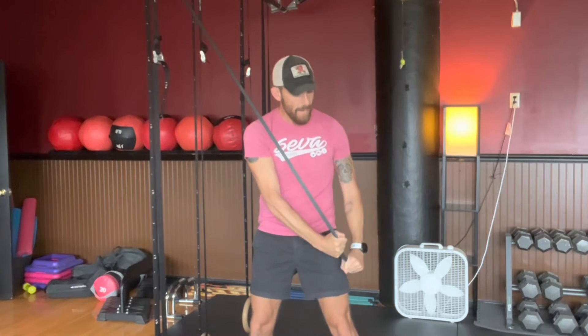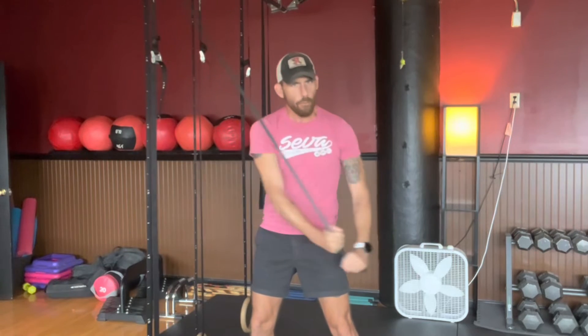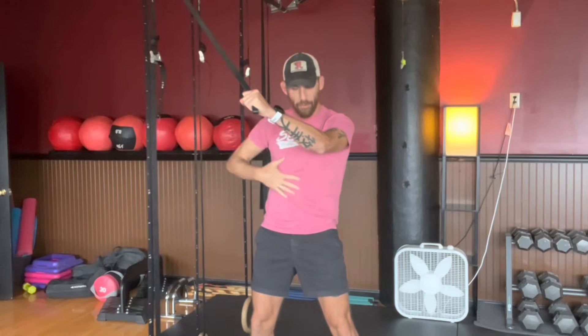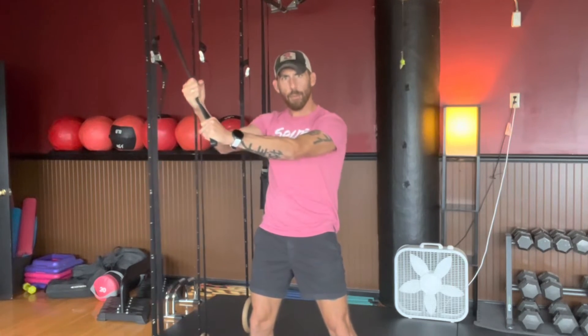Extending my arms out and packing my shoulders, I'm going to pull the band down as I counter-rotate my hips forward — so my hips don't move. You're going to feel a lot of tension down here in the abdominal and oblique area. Exhale when you twist.